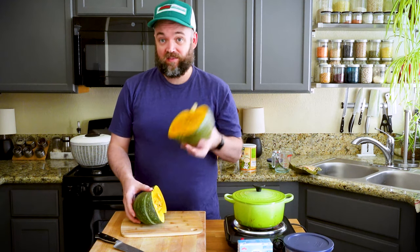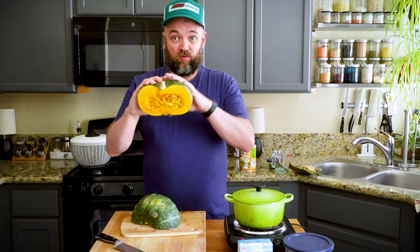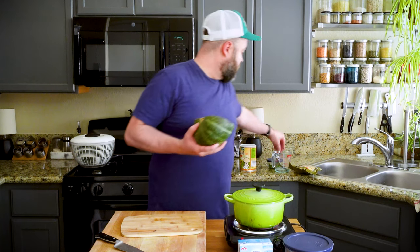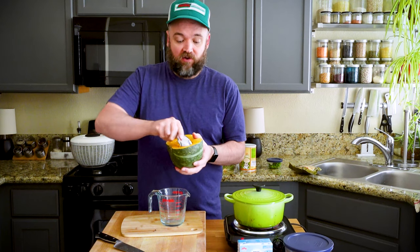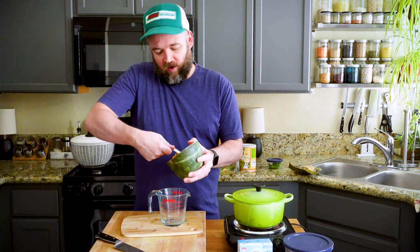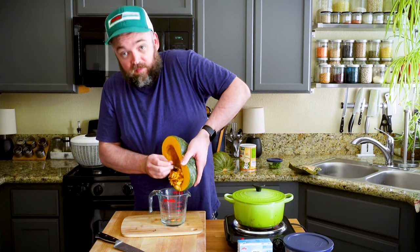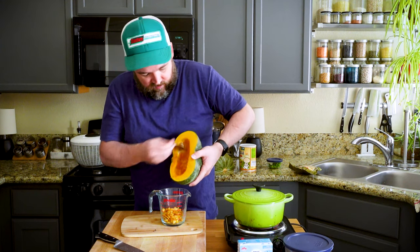We're only going to need half today - the other half I'll save. I have a green curry kabocha squash and chickpea soup recipe from the beginning of summer that I'll have linked above, and this would be perfect for the other half. I need to seed this quickly. The seeds you can actually save to roast, otherwise you can compost them - though whenever I've composted squash seeds they usually grow squash plants.